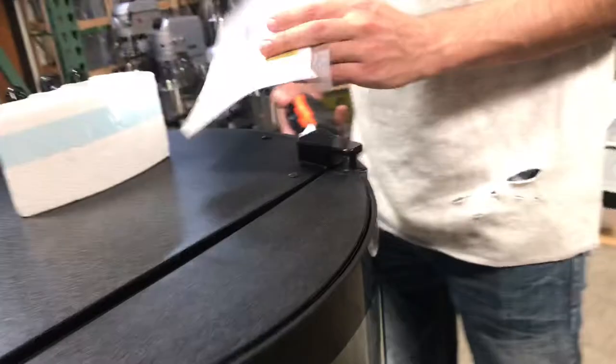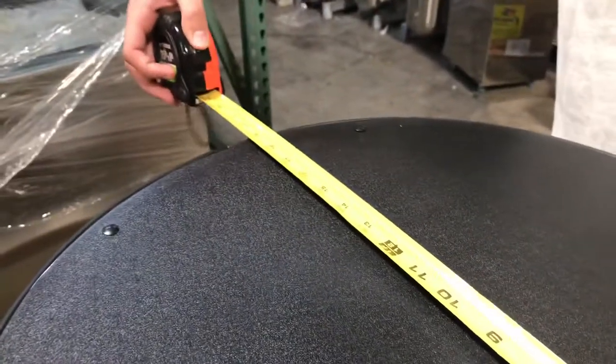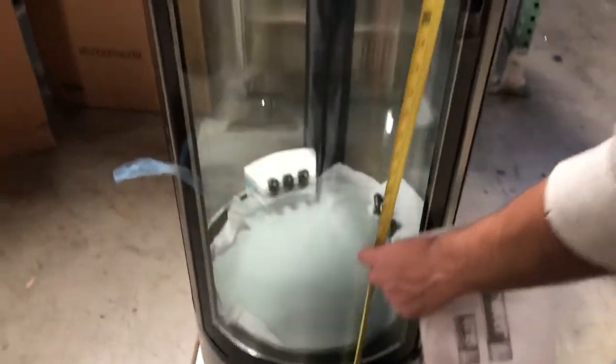Now let's go ahead and give you dimensions on the unit. For the length you're going to be looking at about 19 inches — it's going to be the same from front to back, 19 inches, and this unit will stand at about 42 inches high. So this is more like a countertop unit and it is refrigerated, so you can use it to display cakes or cupcakes, whatever you'd like.